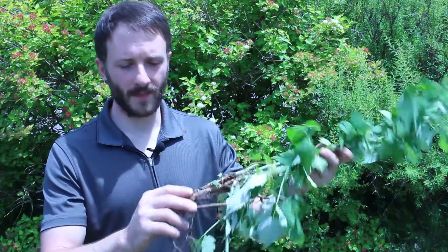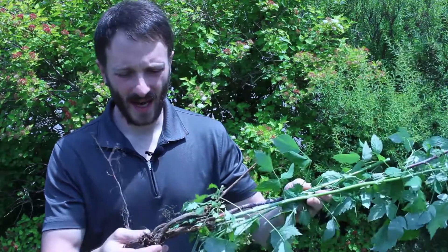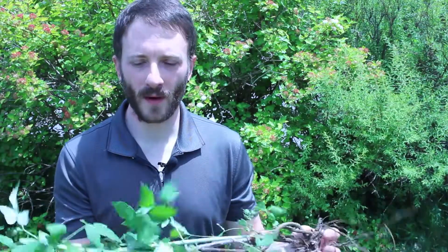It's actually a fungus and it lives on the roots, and the only way to really get rid of it is to dig up the plant and take it out. So that's what I did here. I hope this helped you, and if it did, like, comment, subscribe, and we'll see you in the next video. Thanks for watching.